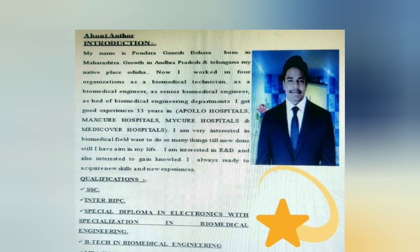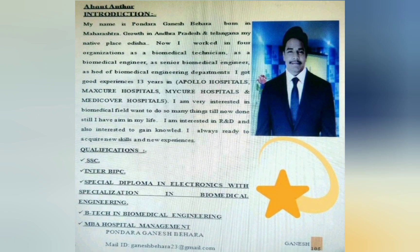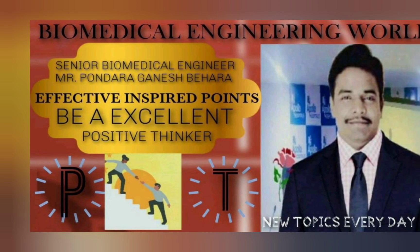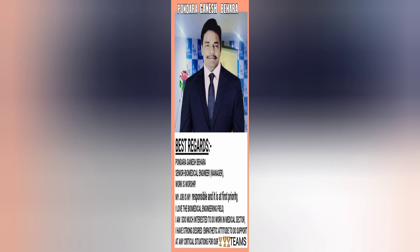Hi friends, I am Ganesh, Senior Biomedical Engineer. Welcome back to my channel Ganesh HBME Special Advisor. Today I am very happy to share with you all, because my intention is that every biomedical engineer should have knowledge about the biomedical engineering field.